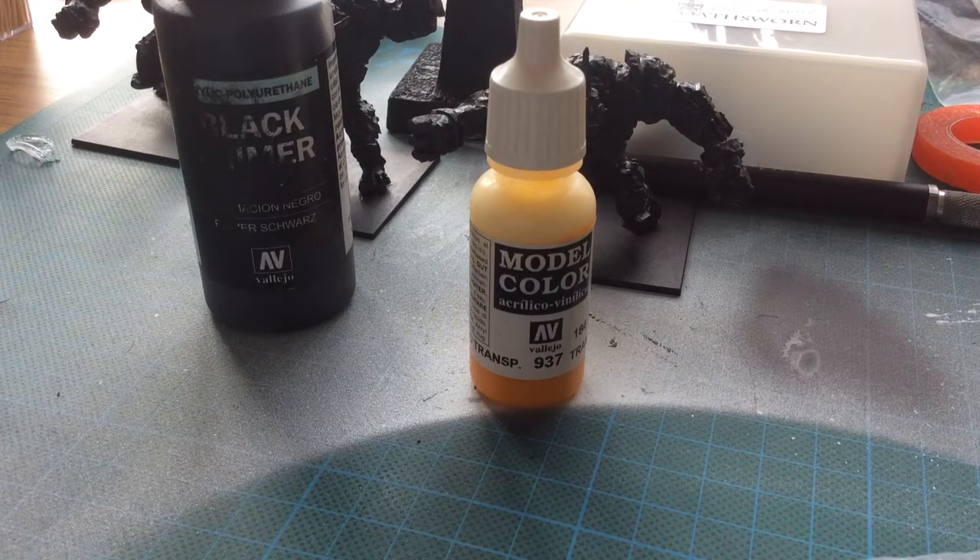Hello and welcome to Robert's Miniatures. Just a quick hobby tip that I use myself and I think might be quite useful for some people.